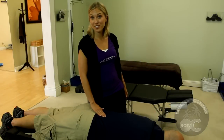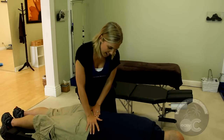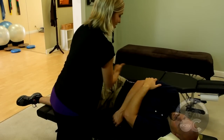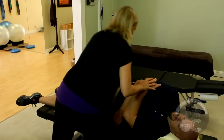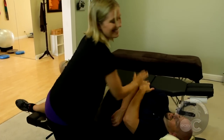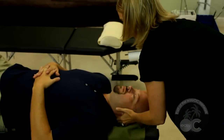Working with someone with a larger frame who prefers to have a manual adjustment is also something we can do here. So I'm going to assess through here for his low back — I feel this is really stuck and not moving through here. So I'm going to have you lay on your side. I like to get to where it's in the perfect setup so that it doesn't take a lot of force to create the movement that I need to create. It's as easy as that — making sure their muscles stay relaxed, and just a little stretch right through there.